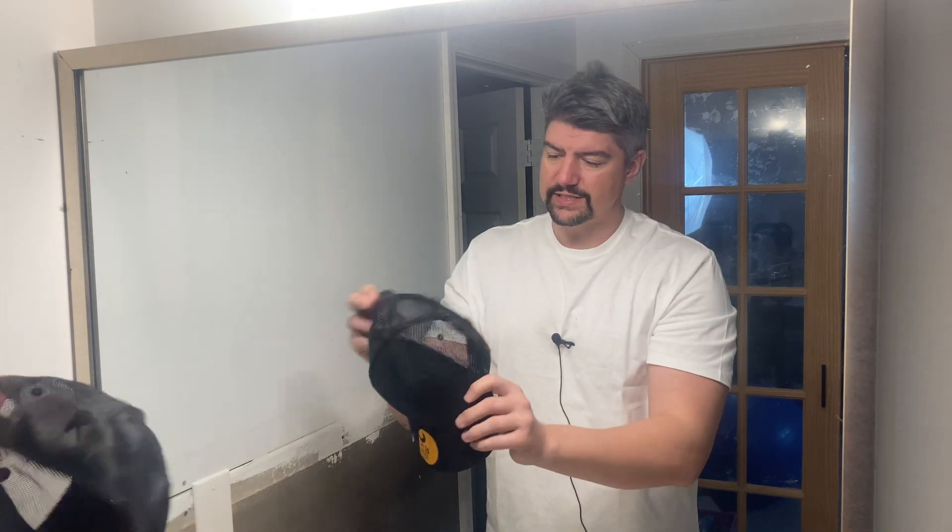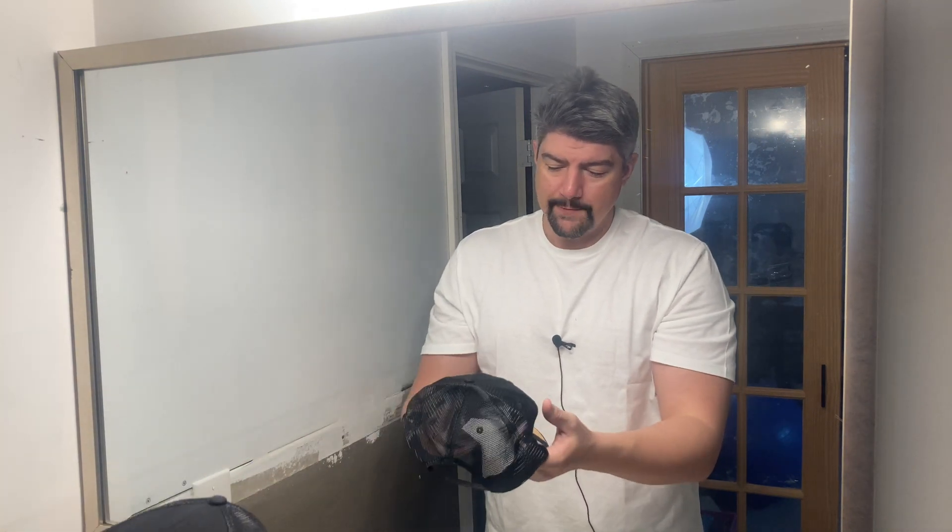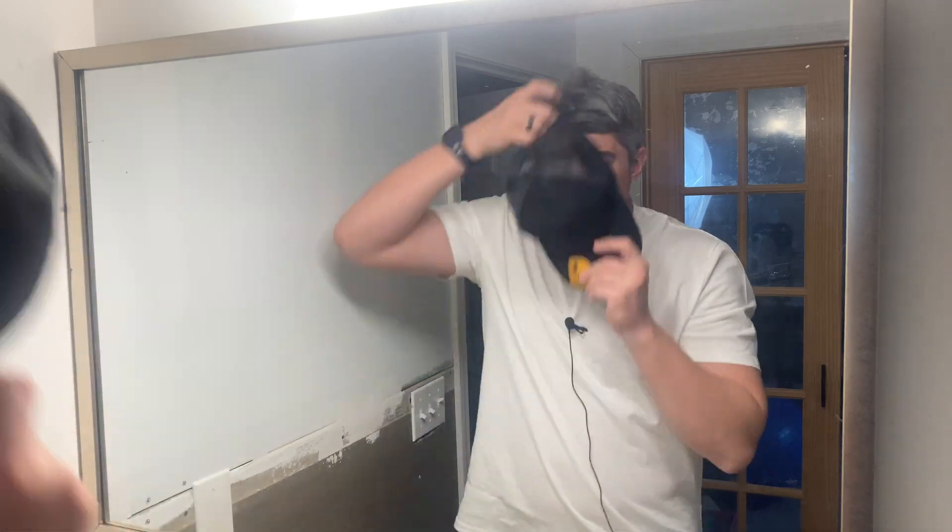Snapbacks are adjustable, so one size fits most. It came out of the package with some indentations right here, but I think over time that will flatten out.